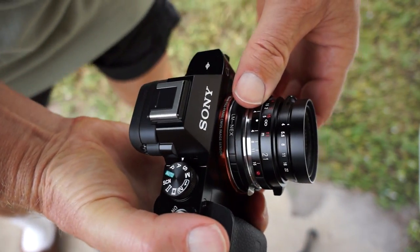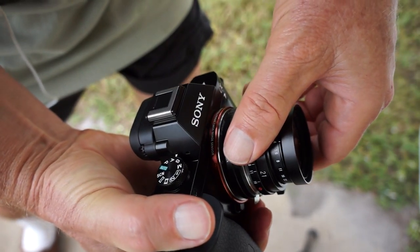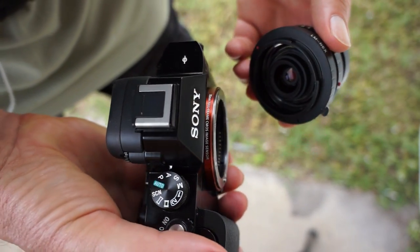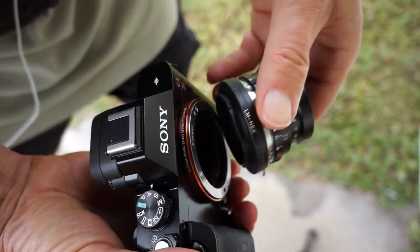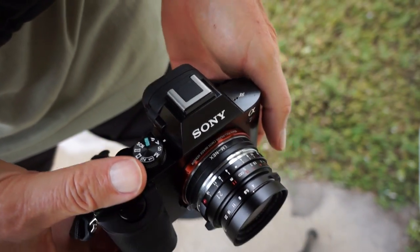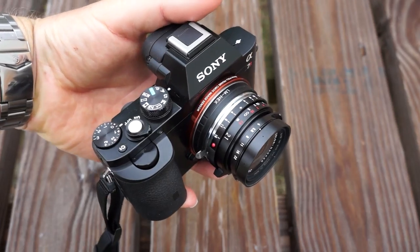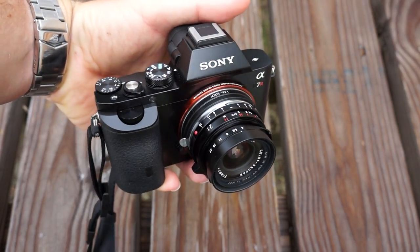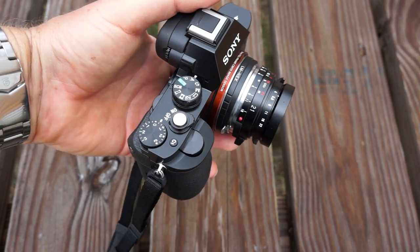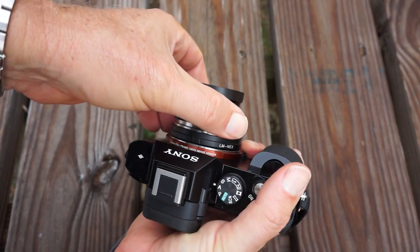The one thing I was disappointed about was the Zeiss lens they came out with initially — a 35mm f2.8 at $800. I bought this 40mm f1.4 for $449, and sure, I have to focus it manually, but that's no big deal. It's pretty easy to focus these manually. So I think this is a really good option for people buying an A7R who want a lens without spending a ton of money on a Leica lens.